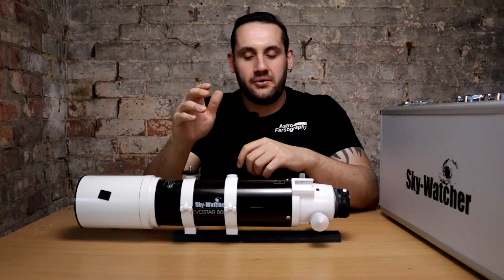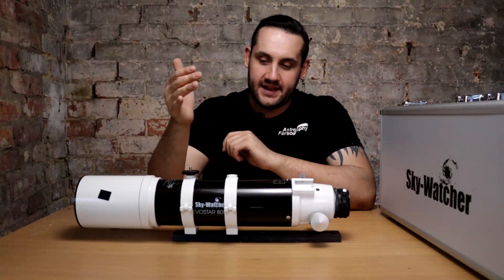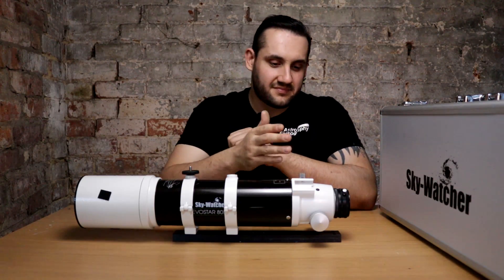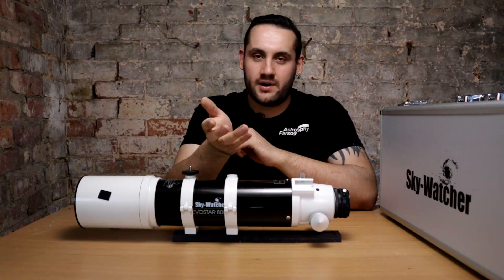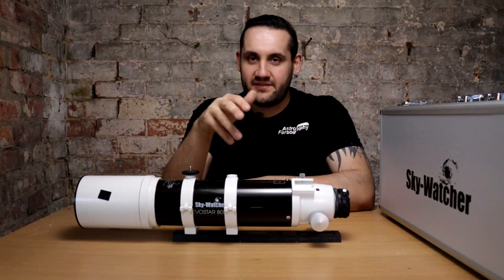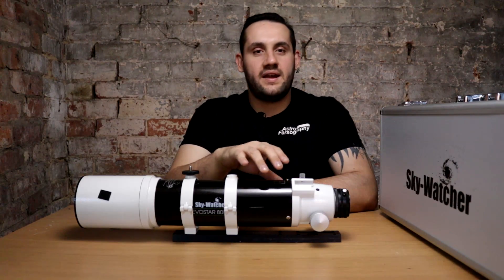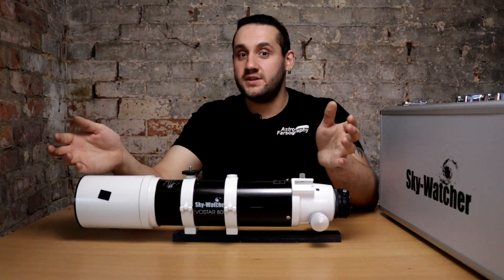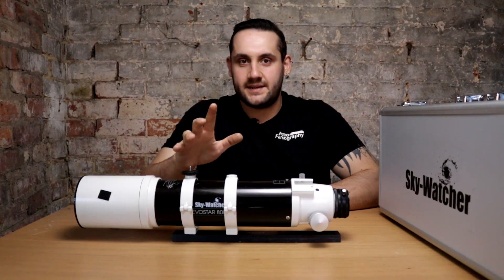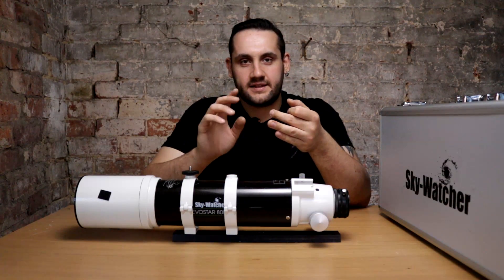No one telescope can do it all, and the 80ED is no exception. You could put a 3x Barlow on it and try to image Jupiter, but you'd be at F22.5 before even accounting for the crop factor of a small chip camera like an ASI 120, which has roughly a 7x crop factor. Without enough aperture to resolve the detail, I'd stay away from planetary imaging with this scope. Either get a larger refractor like a 150 or get a large Newtonian instead.